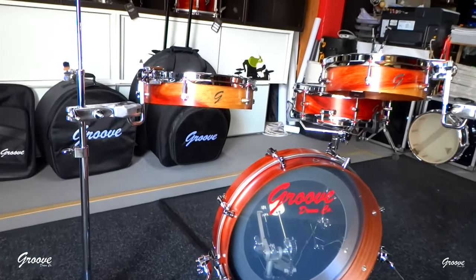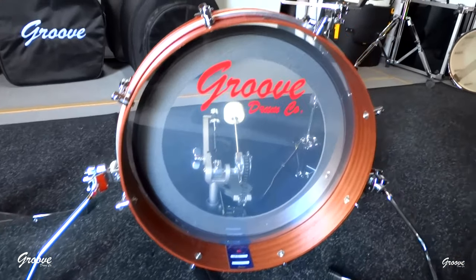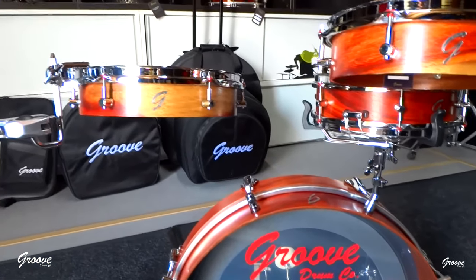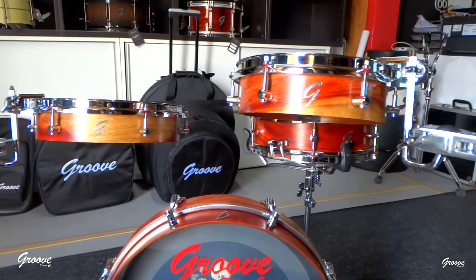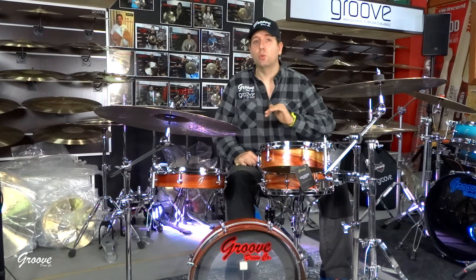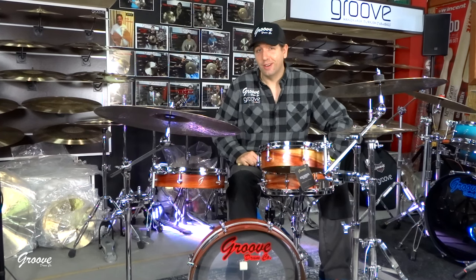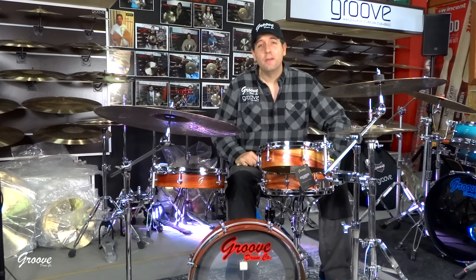I believe it's very versatile. I have these drums tuned right now in the sweet spot — each drum has its sweet spot — but it's very versatile to tune them low. That's where people ask me if it goes low, and it goes very low, as I will show you.